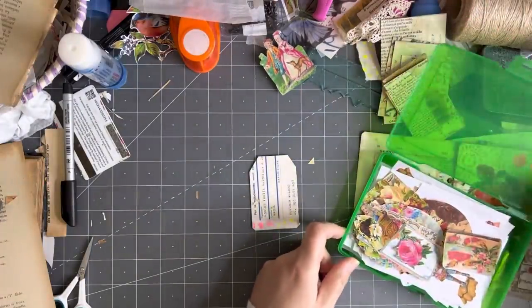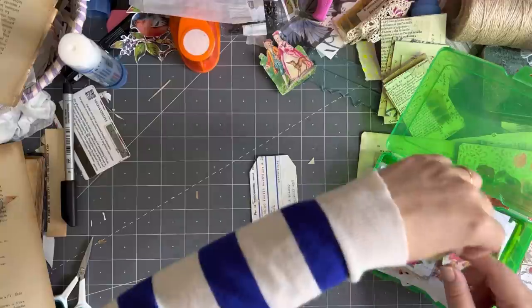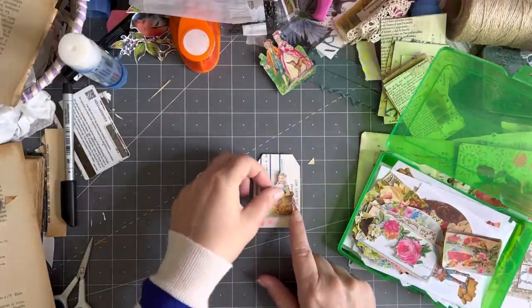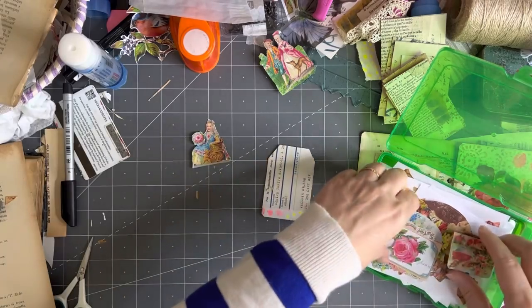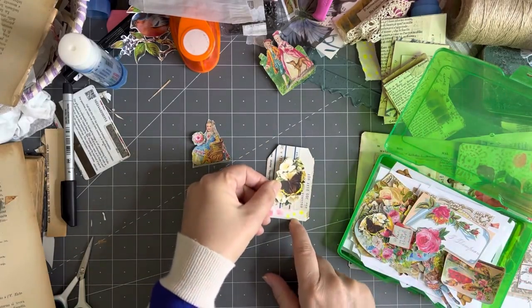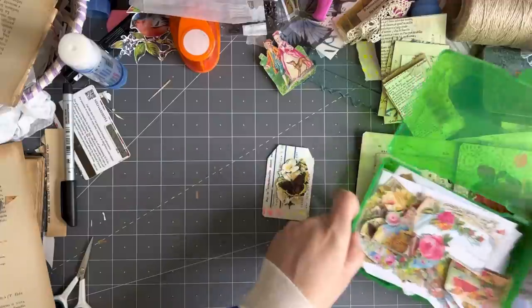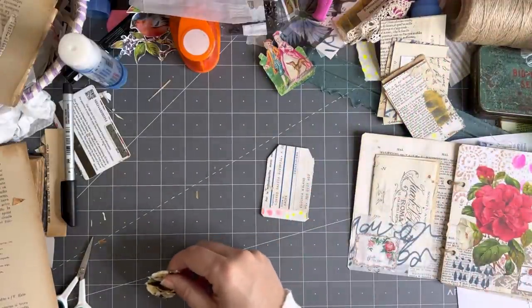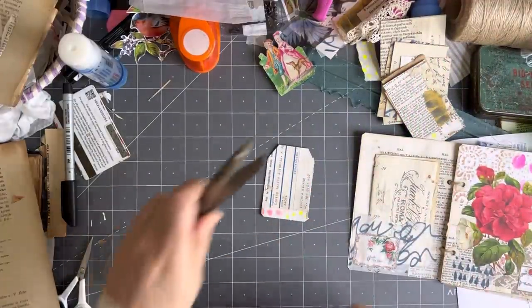Let's just pop over here and see what I have. So how is everyone today? I hope you're well. Maybe that one — okay, I'm going to glue that one on there. I'm going to try and be decisive today.